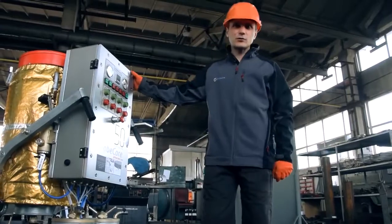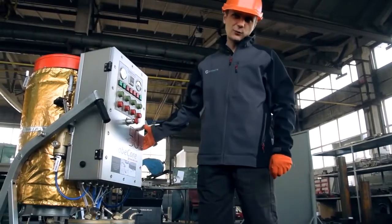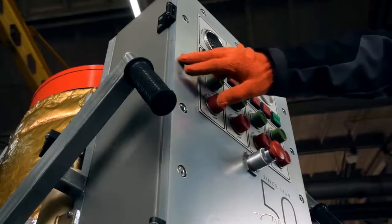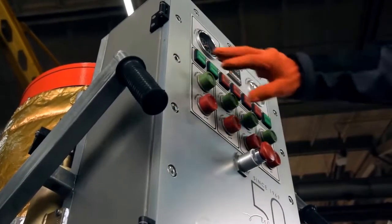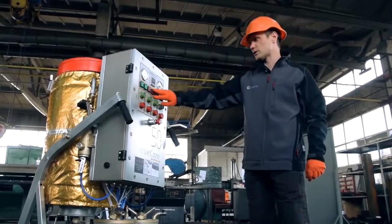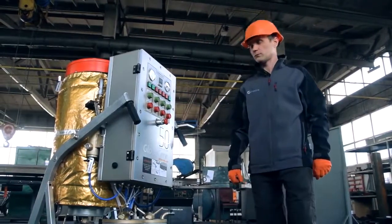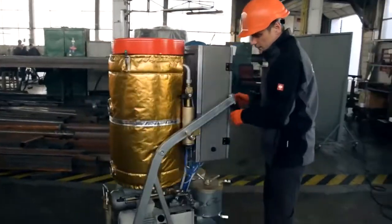This modification includes the following options: a waterproof control cabinet, X-proof control buttons and improved indications of the process. The unit is equipped with additional supports for better stability. These supports can be quickly and easily extended.